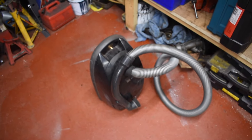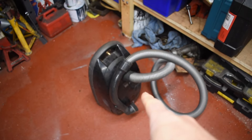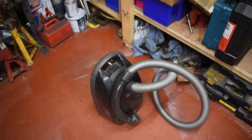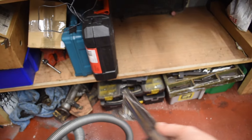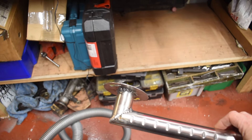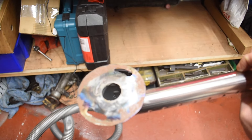So the first thing is dust extraction. What I've done — this was a second hand vacuum cleaner, about £40-£50 delivered off eBay, works fine. I took one of the attachments, cut it at an angle, and made this plate to go on at the end.